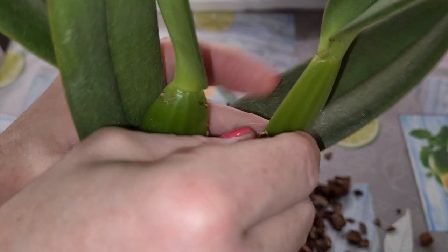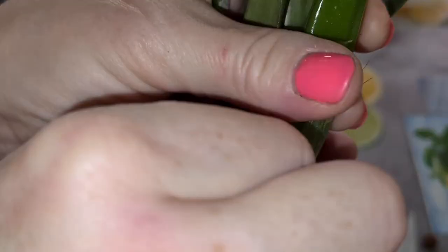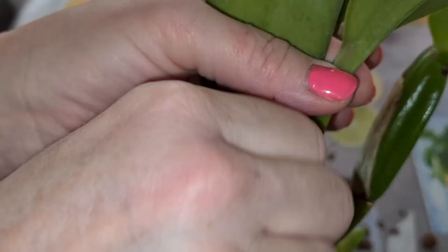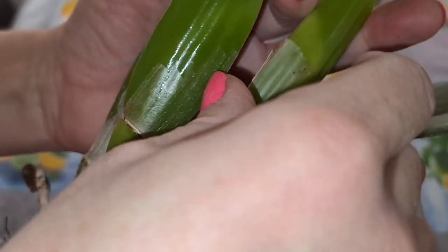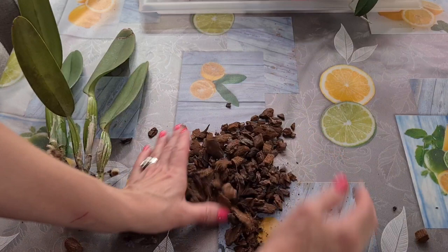I'm going to peel off the sheath — every sheath, all of the sheaths. Scale loves to be lurking underneath the sheath, so I need to take precautions. Wise from experience.